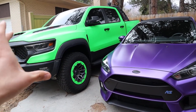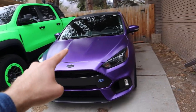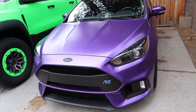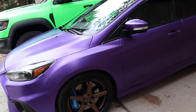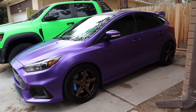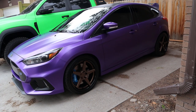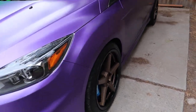It actually looks nicer on camera than the wrap on the TRX. The wrap on the TRX still looks mint green on camera, whereas in person it's like bright green. So this truck looks better in person, but the Focus looks better on camera — I guess we win both ways. It looks really good on the front end. A lot of people were concerned about the bronze wheels, but I think it really works with the purple. In person it looks a little bit better.